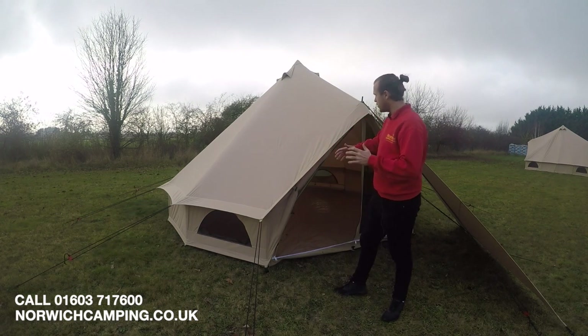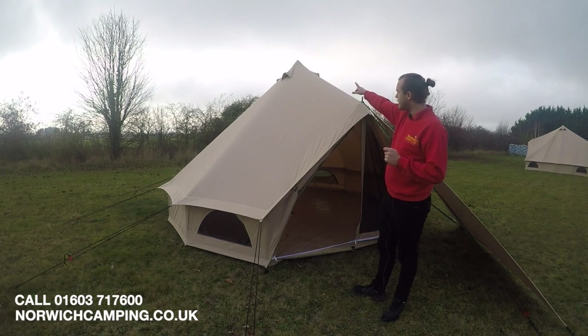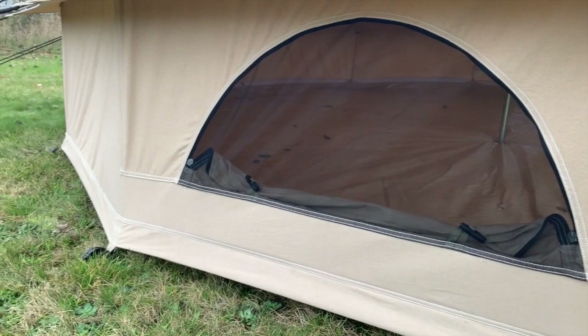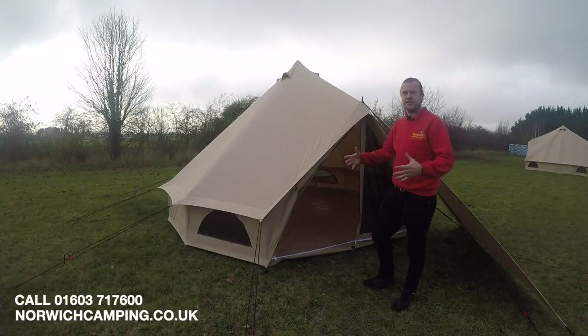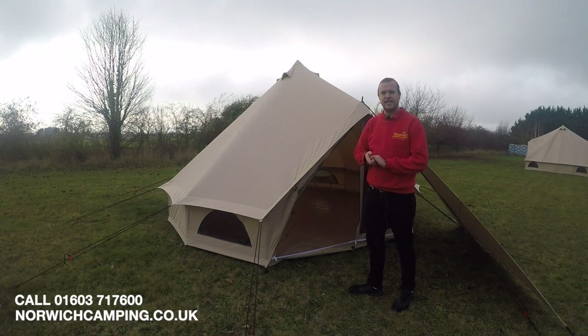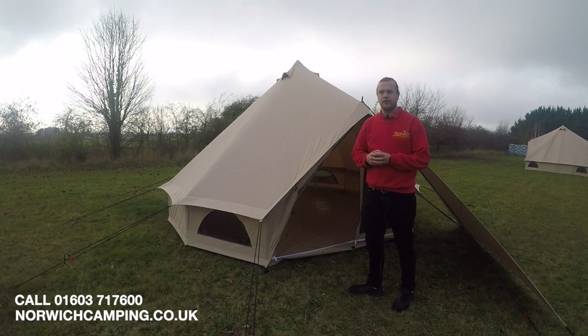As you can see, we've got the teepee style with a big pole that goes right through the middle to keep the peak. There's ventilation at the top, ventilation points around the sides, and big ventilation on the front as well. You peg out around the tent, put the pole up, then peg the rest out — really quick and easy to pitch. There are some videos available of it being pitched too, so be sure to check those out.